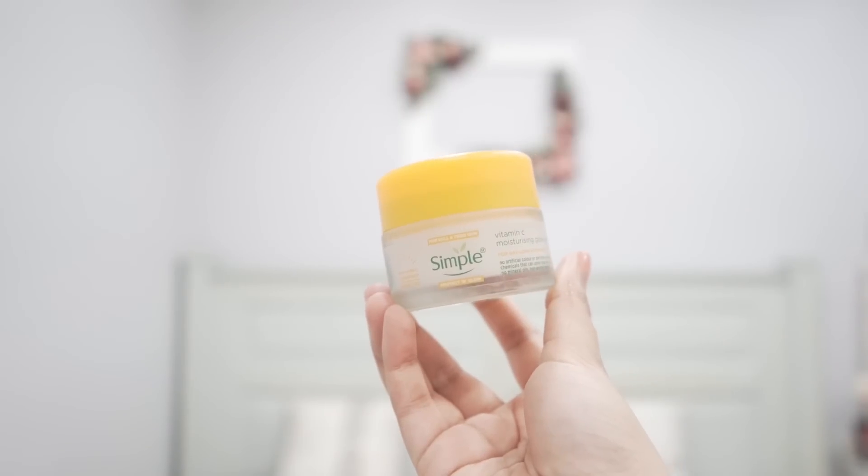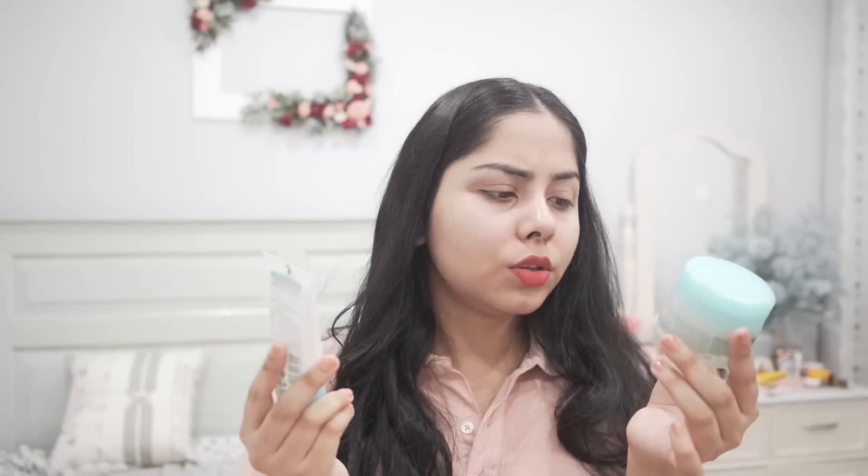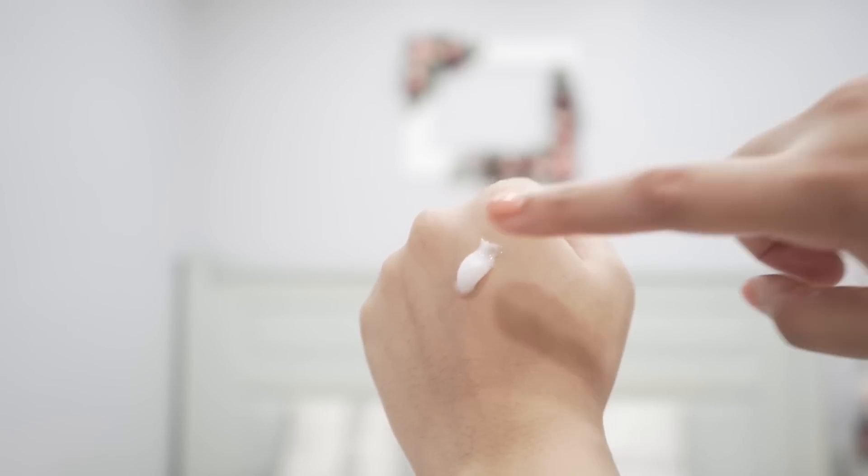I've been loving this one from Simple — their Vitamin C Moisturizing Glow Gel. I also have been trying their Water Boost range, which is good too. This Vitamin C one is available on my Hype Store, but the Water Boost products are only available on Myntra. One is a sleeping cream and the other is a gel cream — the gel cream is slightly thicker. If you don't find the Vitamin C gel nourishing enough, try the gel cream — it's more hydrating. For something more lightweight, go for the Vitamin C moisturizer.